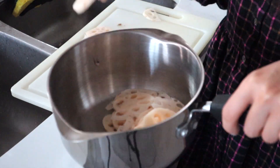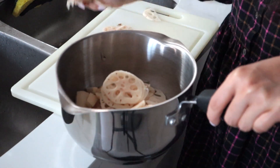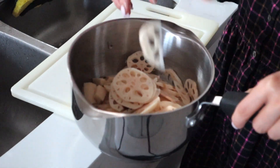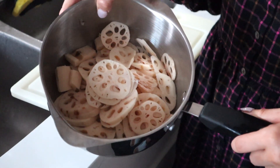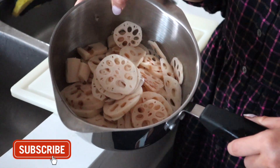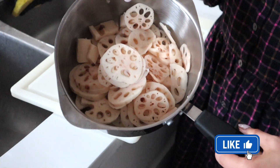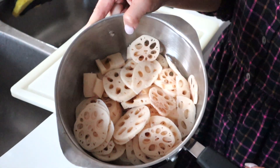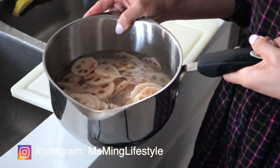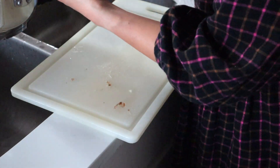Sliced up the lotus root, put it in a pot, add some water, and boil them for about 10 to 15 minutes before putting them in the soup. I prefer my lotus root to be soft. If you prefer a crispier texture, you don't need to boil them as long. You can also soak them in water to isolate them from oxygen and prevent oxidation.